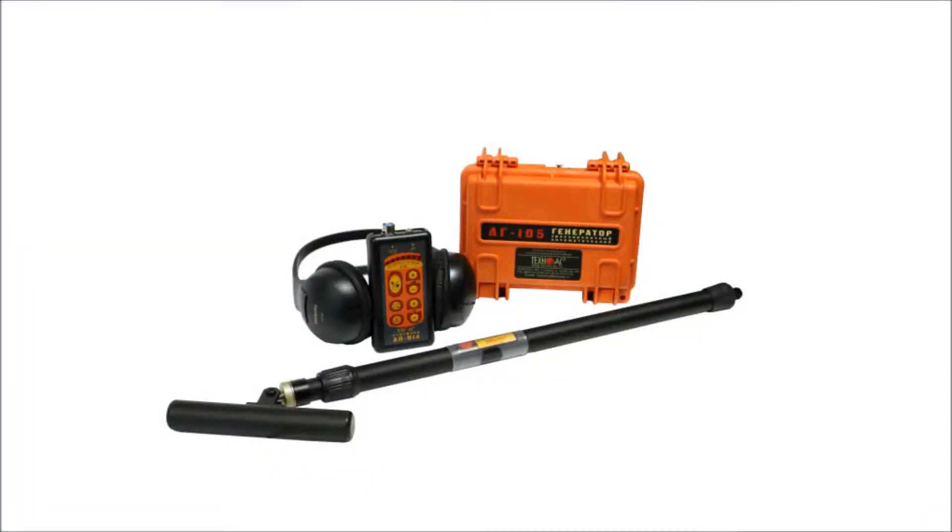Cable locator set AG511N is a cable location solution based on TechnoAC AP14 receiver and portable low-power transmitter AG105. This set was developed for the survey of areas before excavation works, including electric cable location, pipe location, and indirect measurement of utilities burial depth.